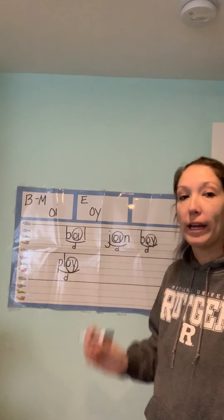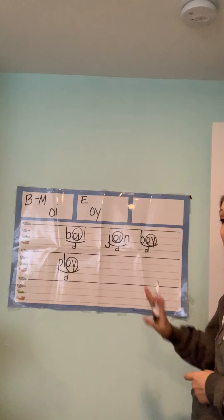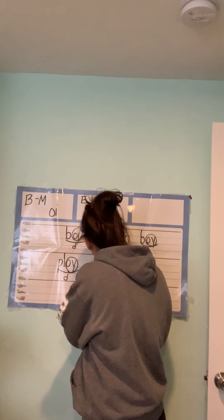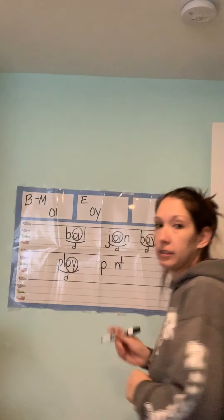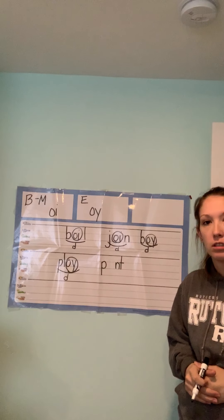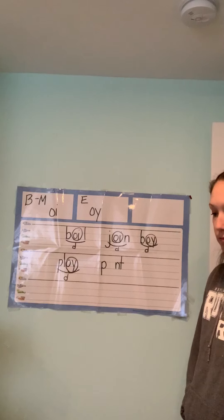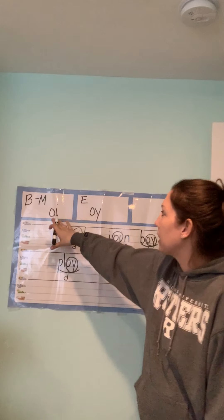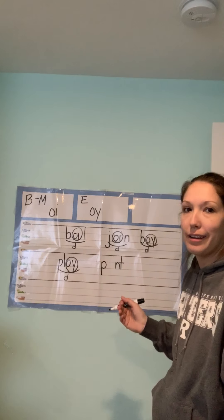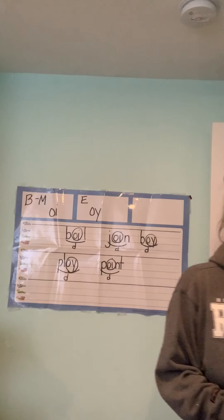Point. Go ahead and write it on your paper — I'm not doing it, you're doing it. All right, let's see: P-OI-NT. How many syllables? Still one. So I have to figure out if the OI sound is at the beginning/middle or the end of the syllable. There's a T after it, so it's in the middle — it's OI. One syllable, D under the scoop.